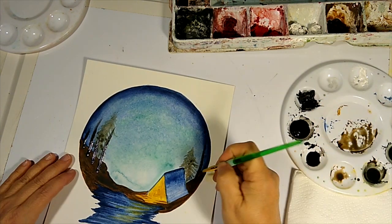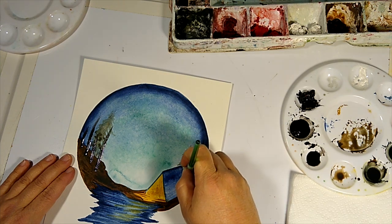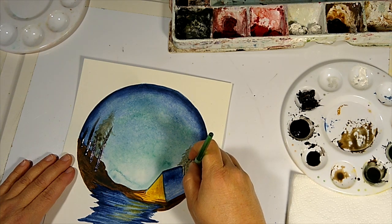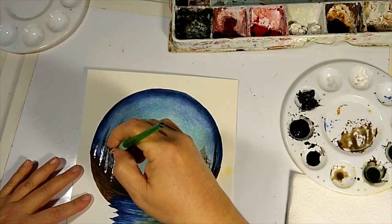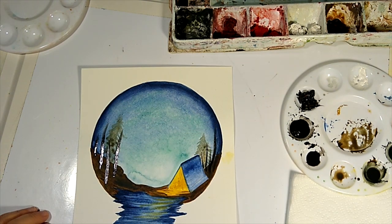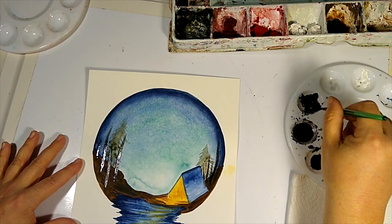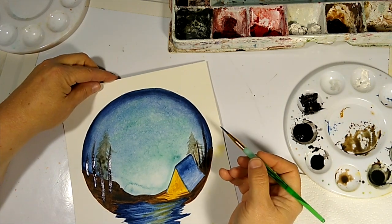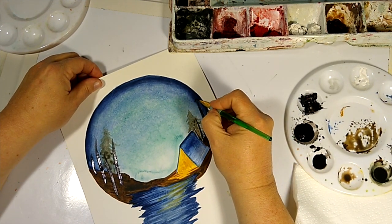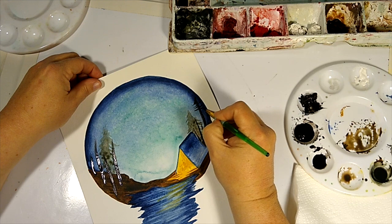I like to have a pretty thick consistency — I don't want too much water in this part because we want it to be kind of dark. I'm going to bring some of these down a little bit into this area and sort of fade them out. Let's get some trees going — I'm going to turn my paper just a little bit. We're going to start at the top and go in a zigzaggy back and forth — that's the way I start my trees.